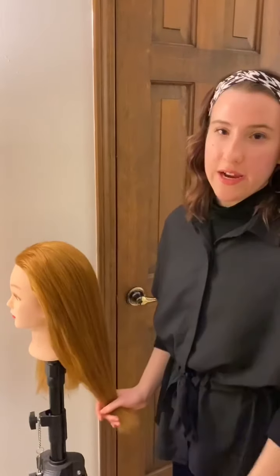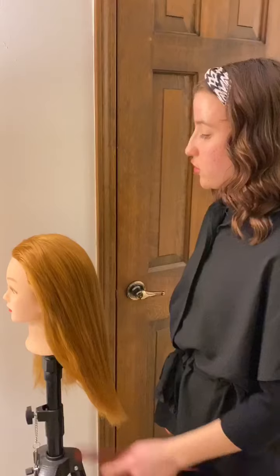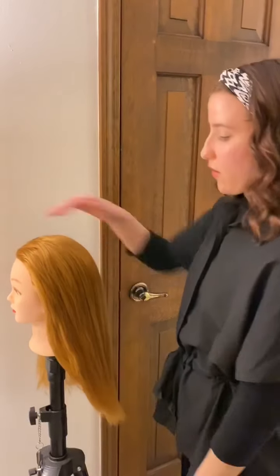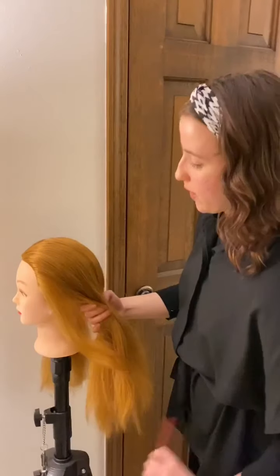As always I'm going to start by combing the hair in the direction that I want the braid to go. In this case I'm going to be doing just a French braid on one side of the head, so I want it to go back along with the curve of the head, so I'm just going to comb the hair back like this.